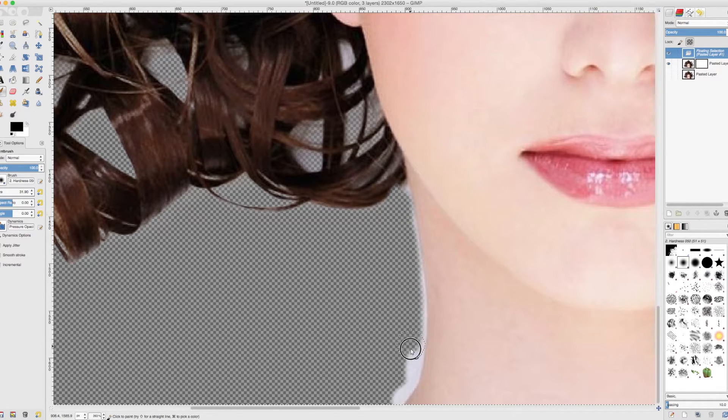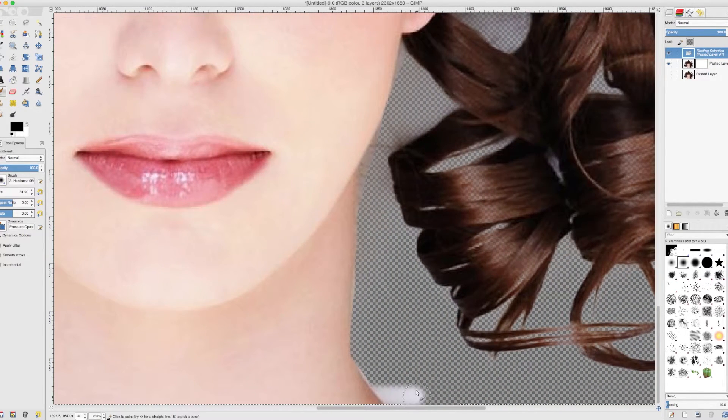I am using a Wacom Bamboo tablet which means I can just draw on the screen — with a mouse this takes a little bit longer. For the purposes of this video I am not going to spend half an hour doing this, so I will just quickly do the other side as well and fix that little part there.